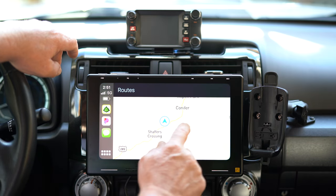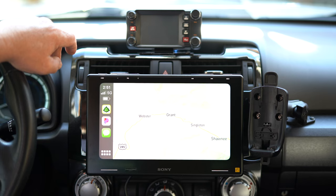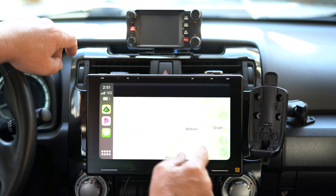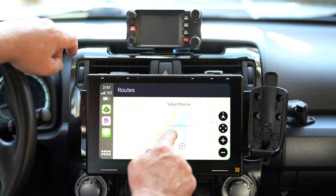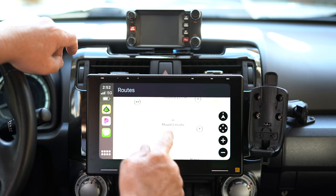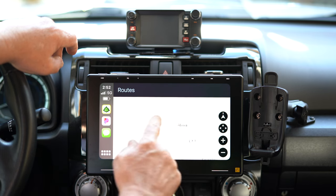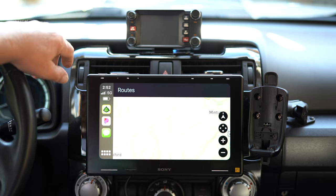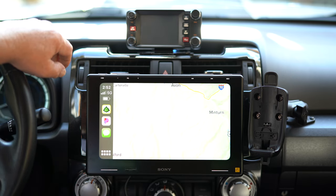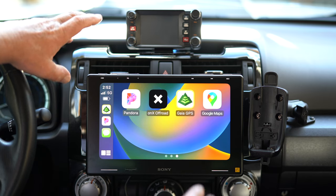The Gaia app works similarly — the map layer displayed is whatever you have stored on your phone, and you can change map layers. However, Gaia doesn't seem to work as well as Onyx through CarPlay and isn't quite as user-friendly. The one thing I don't really like about Onyx is that when downloading offline maps, you can only do smaller areas — you can't do a whole state. On Gaia you can. If Onyx ever allows bigger map downloads, I'll probably solely use Onyx.